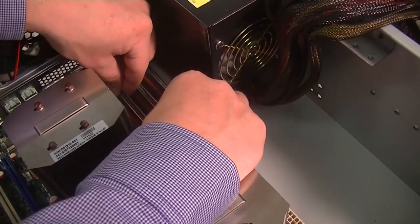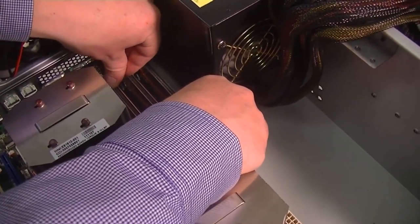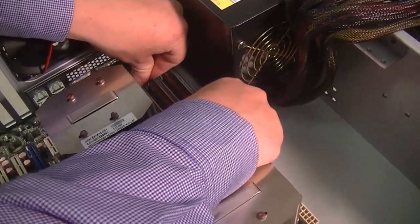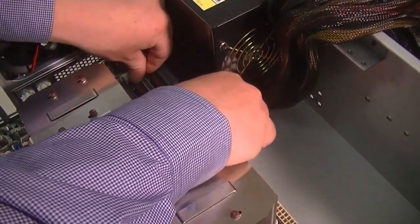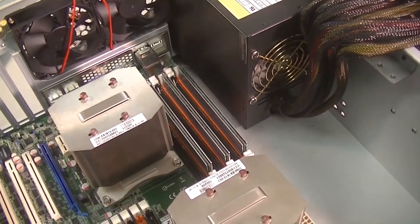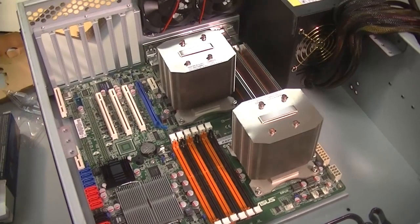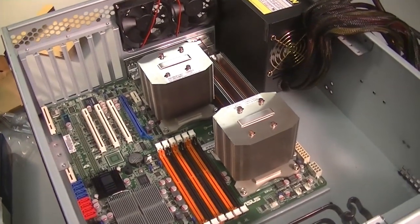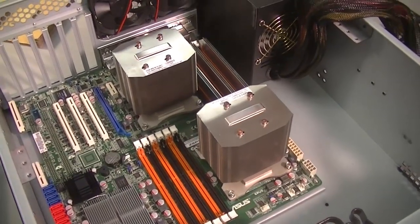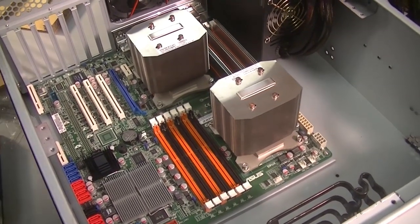How big are these RAM sticks? These are 4GB sticks, so this server will have 48GB of RAM — 4 times 12. That is a lot of RAM. It will be perfect for serving virtual machines. This server will serve a classroom full of virtual machines.